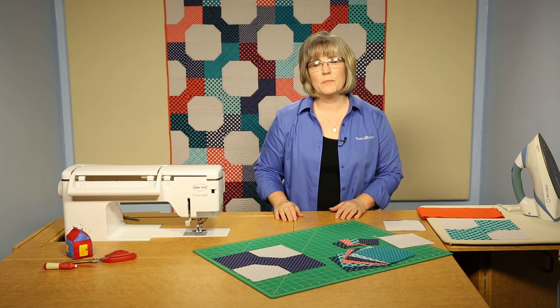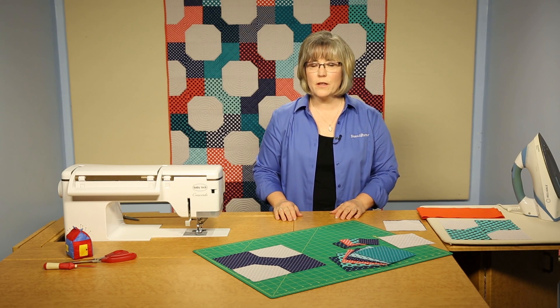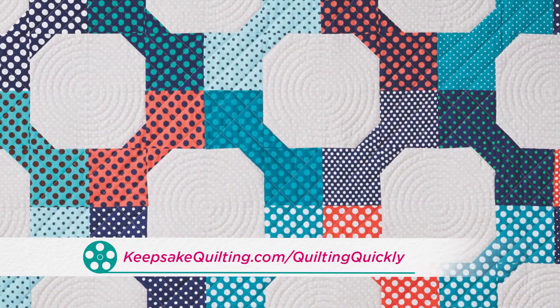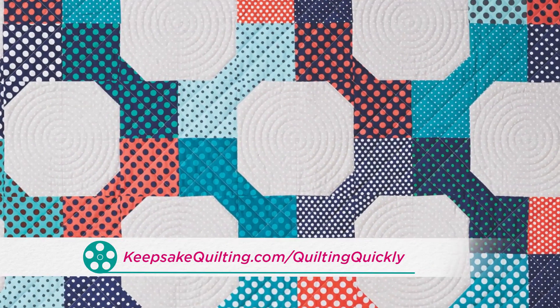Welcome! My name is Colleen Taukey, and I'm the sewing specialist for Fawns & Porter. In this Quilting Quickly tutorial, I'm going to show you how to make the blocks that are used in the quilt called Dapper Dots.